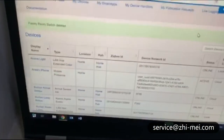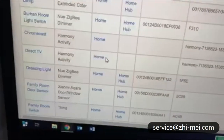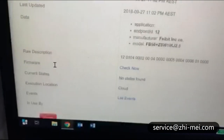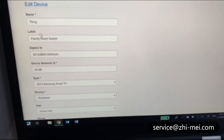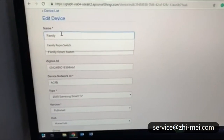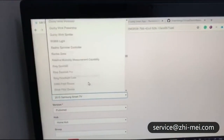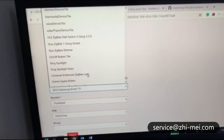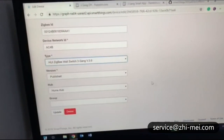To do that, go back onto the developer tool on the website under your account and find the family room switch under Things. Click on that, go down and say 'edit' — it says thing 'family room switch'. We need to select the device handler, so search for it. There's my UI Zigbee wall switch 3-gang device handler. Once you've got that, say 'update'.